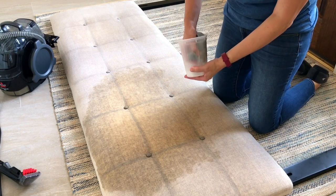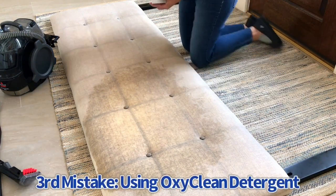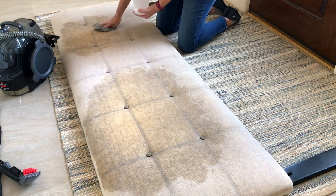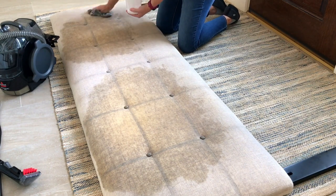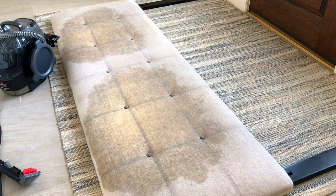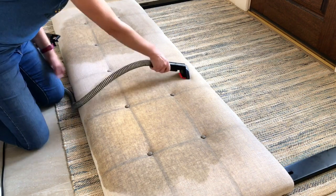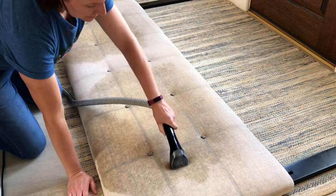At this point it was looking a lot better but I knew it wasn't going to come all the way out. So the next thing I did was another huge mistake — I used OxiClean soaked in water. I diluted some OxiClean thinking it's a great cleaner and it would get whatever stain was left out. I dabbed it on and let it sit for a couple of minutes hoping it would break up the oils.